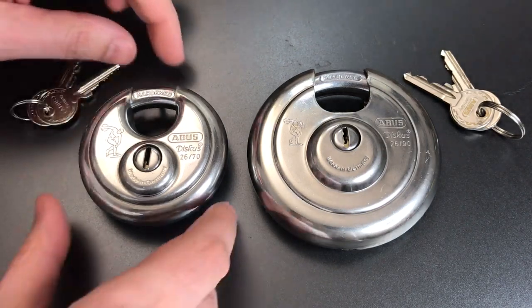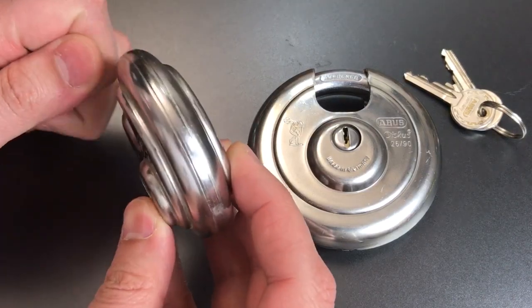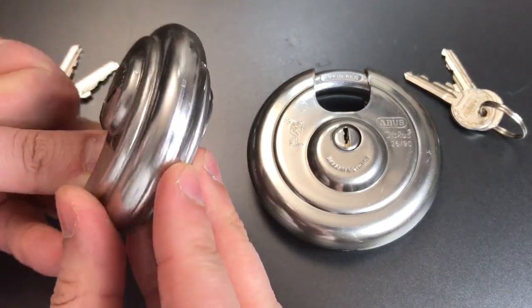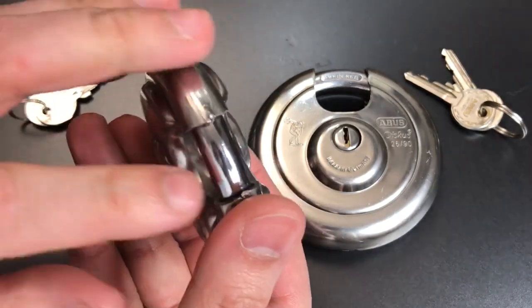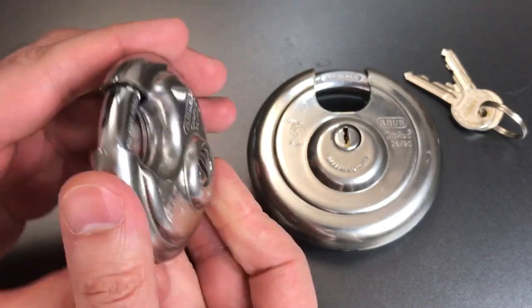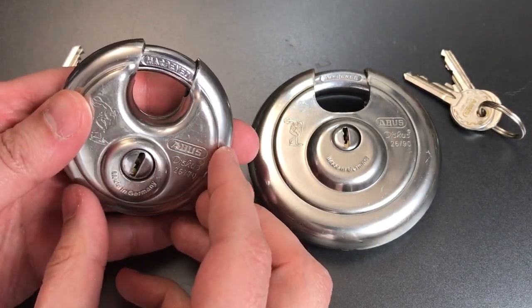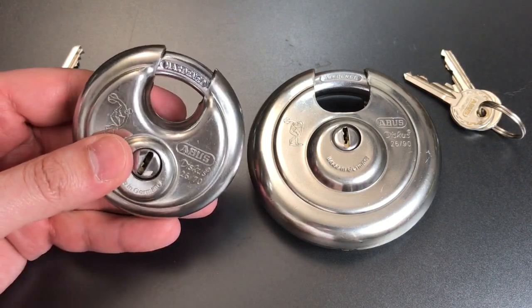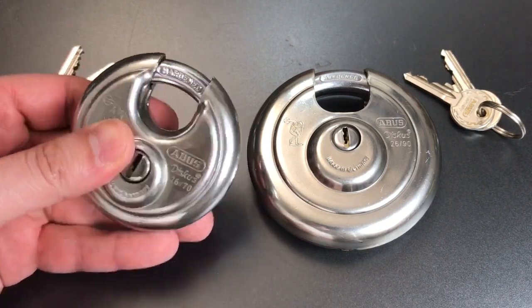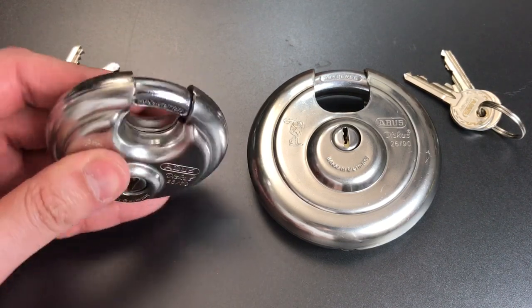With a regular disc padlock, we have a clamshell design — you can see it's welded together all the way around the seam. Not so on the inside of that seam; Abus has left that unwelded. What we have is a clamshell design with the mechanism in the middle, and this is largely a hollow lock. While it is made out of metal and has some heft, you can feel that this is a hollow product.